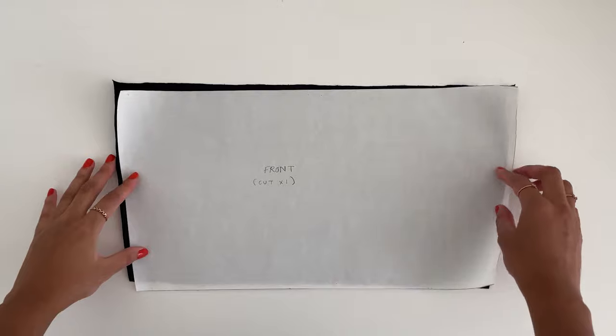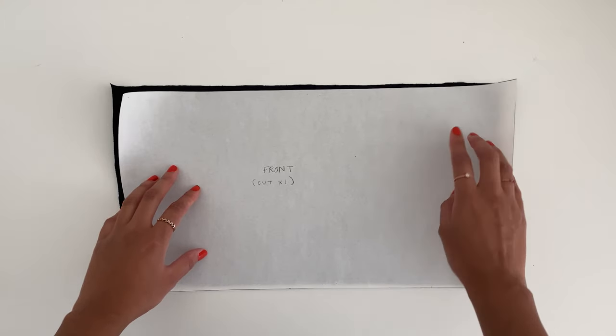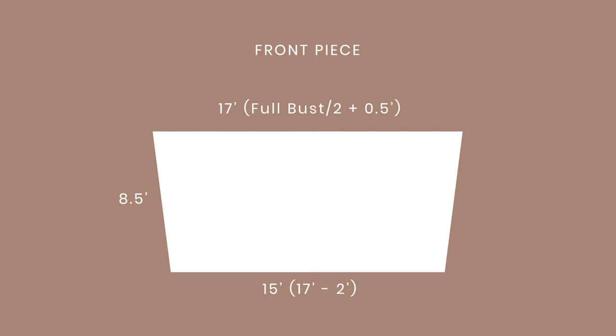For the front piece you're going to need another rectangle, but it's going to be shorter at the hem. It measures 8.5 inches high, and the width is calculated by measuring your full bust, dividing by 2, and adding 0.5 inches. We're going to minus 1 inch from each side at the bottom hem to give a more fitted waist, so the rectangle will be smaller at the bottom. For my front piece that's 8.5 inches by 17 inches — my full bust is 33 inches, so 33 divided by 2 plus 0.5 equals 17 — and then the hem will be 15 inches because we minus 1 inch from each side.